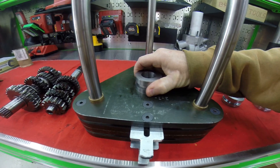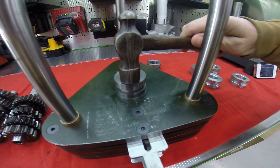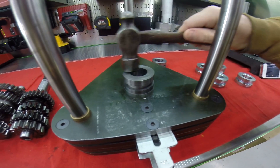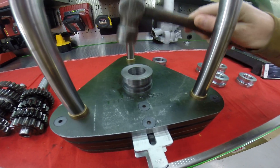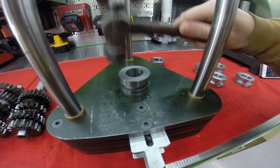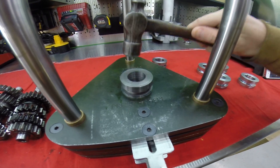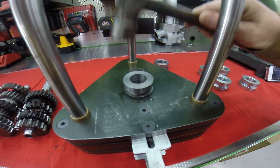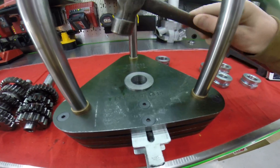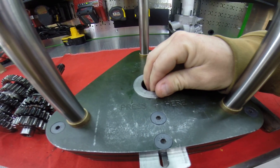You can see that it is plenty tight — we even have to tap it in — and once it's in, there's no play and no rocking. When I assemble the crankshaft, it is completely true with absolutely no rock in either direction.